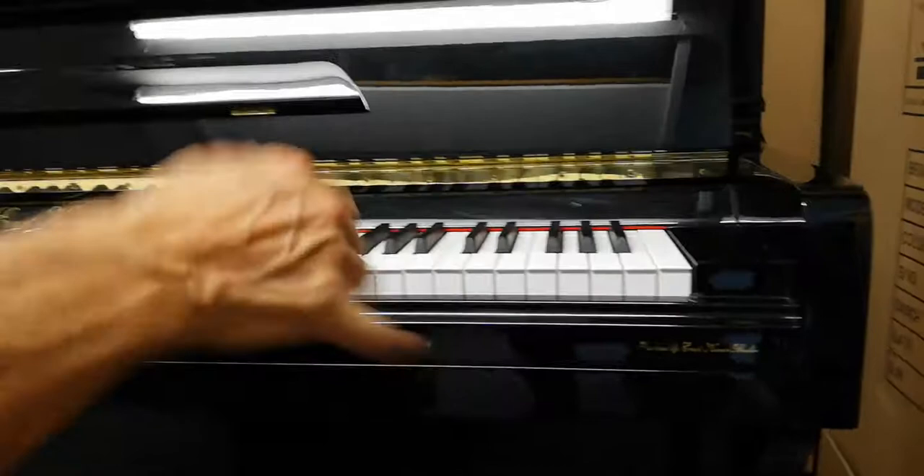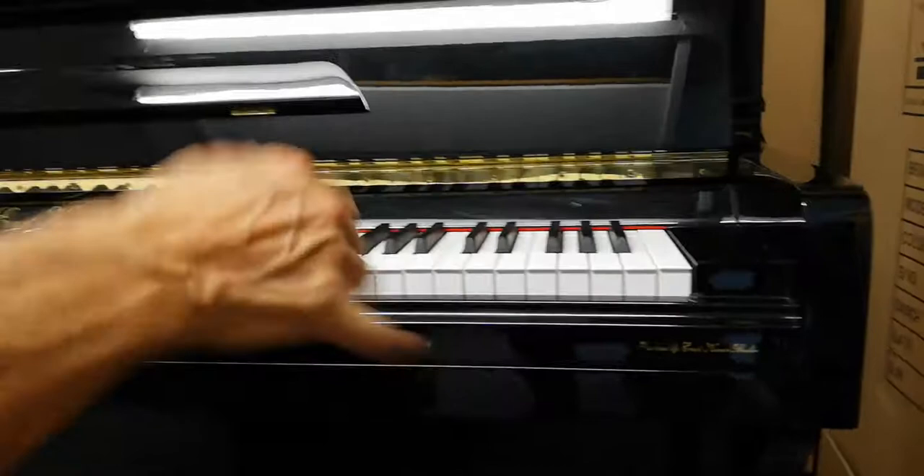The piano comes with a set of caster cups to protect your floor, a cover for the piano, and would also come with a matching adjustable stool.